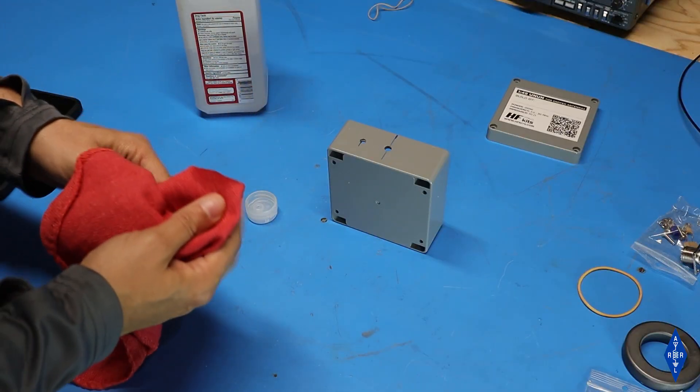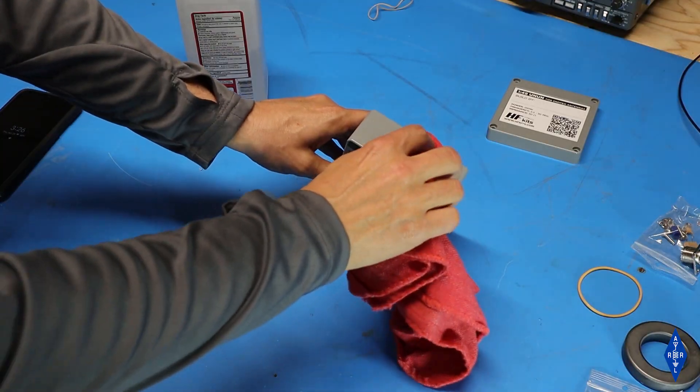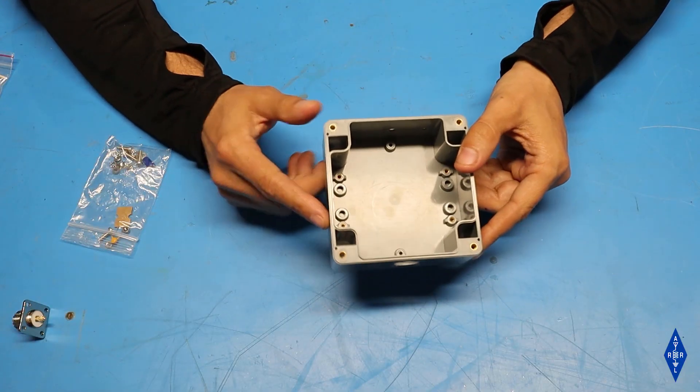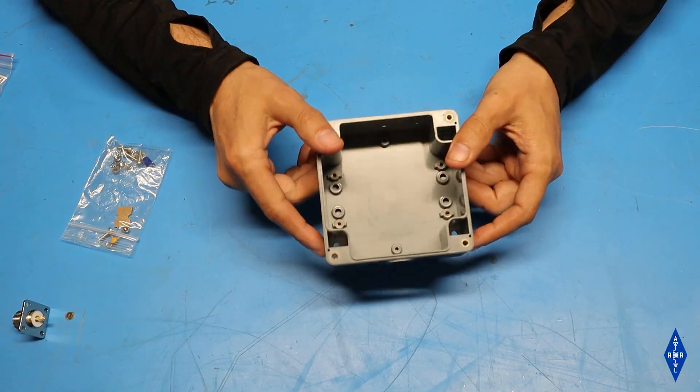I'm all done drilling holes in the box, so now I'm going to use some IPA to clean off the marks I put on there. Now that I've got all the holes drilled it's time to start loading it up with some hardware.